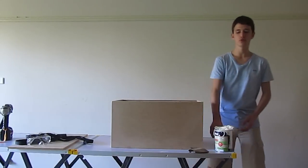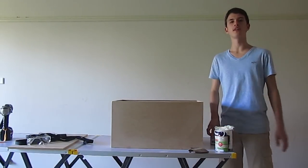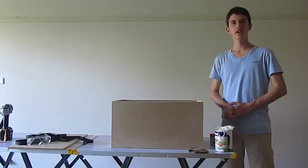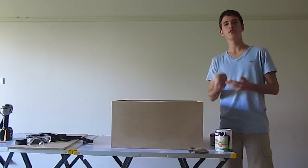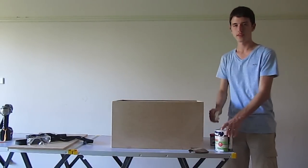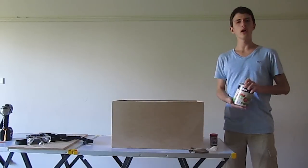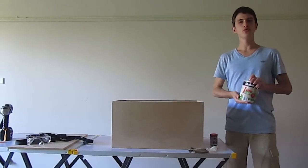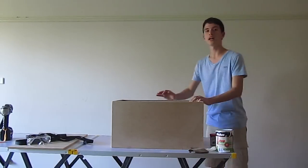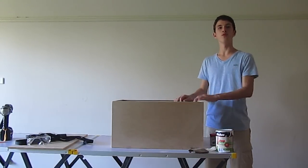So what we've just done is filled all the holes using our wood filler and given it a quick sand down to get rid of the uneven surface. We've also sanded down the edges so they're not so sharp anymore. Now before we do start painting, grab yourself a cloth and get rid of any extra dust on the box. Once we do that, we can grab our Dulux one step primer and give the whole box one quick coat, and we'll do this before we start painting with any coloured paint.